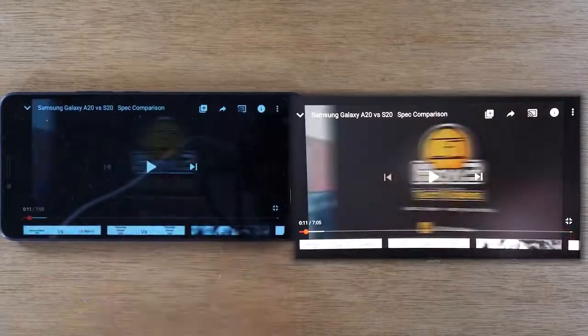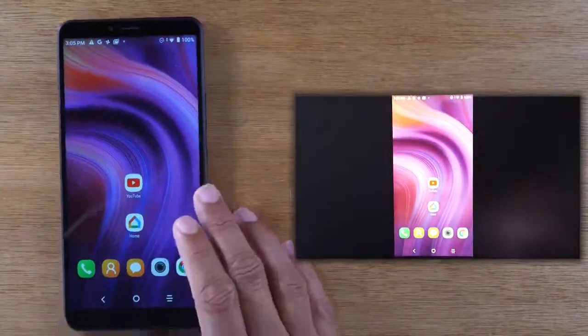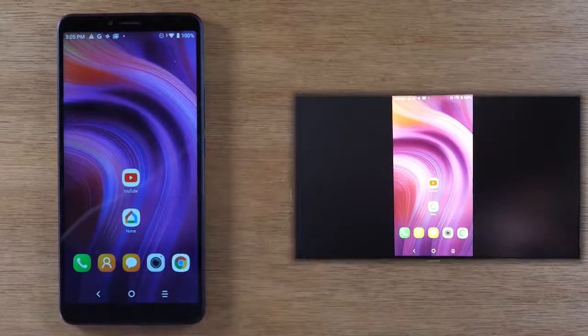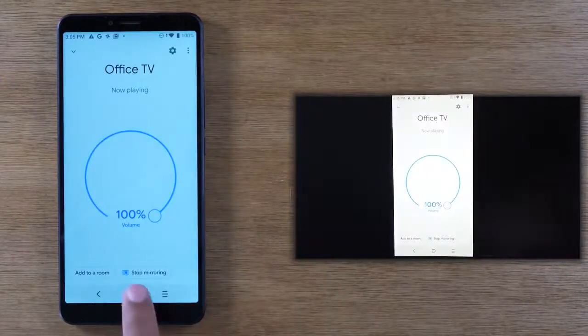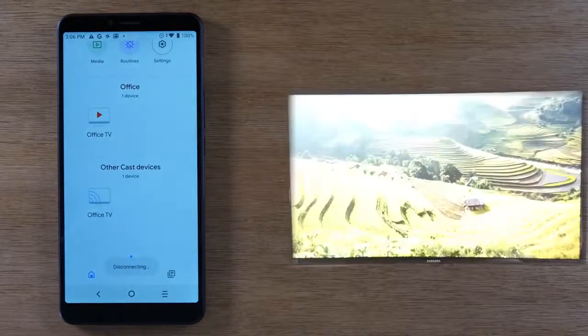To stop this, I'm just going to pause, go home, and get out of that app. If I want to stop it from mirroring I'm going to go back to Google Home and just tap on 'Stop mirroring.' Now it's not mirroring my screen anymore.